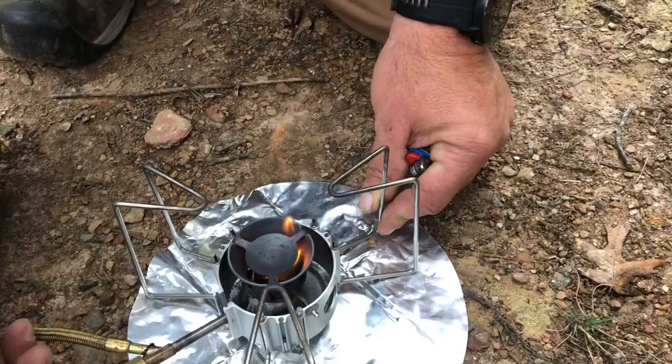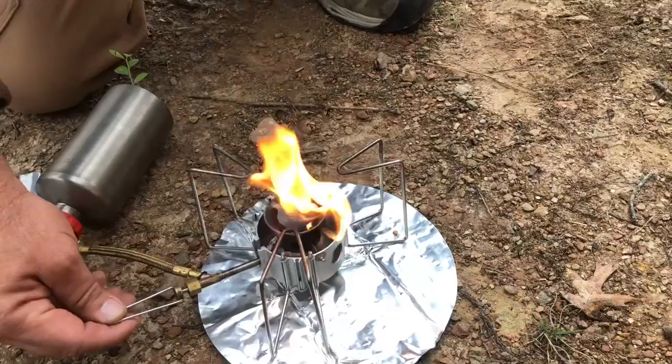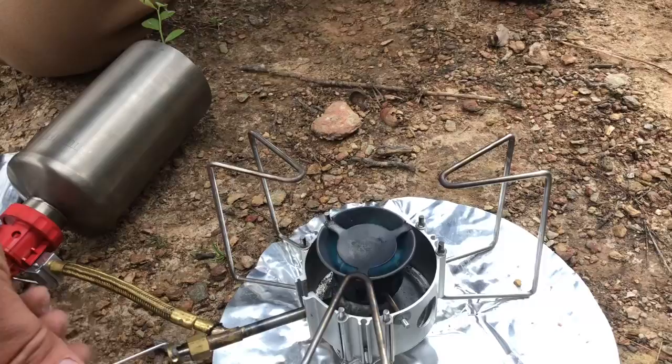Now we're going to start adding a little bit of fuel to it. Once it heats up, this burner puts off enough heat — it's capable of boiling 16 ounces of water in approximately four minutes. So it's a good way if you need fresh water from a stream or something like that, you can purify your water.